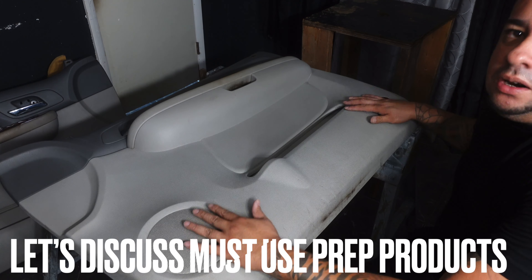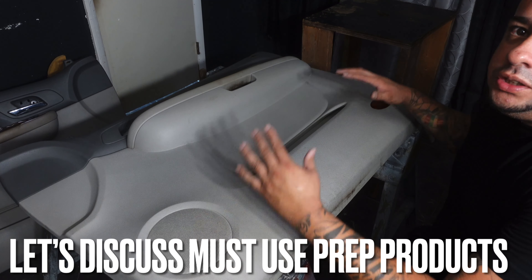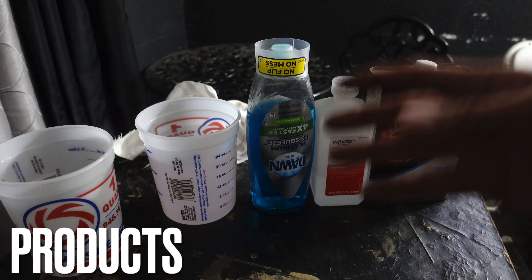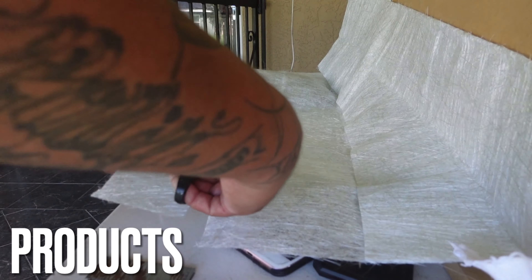There are some products that are a must-use in order to get your door prep right, in order to make that fiberglass mold come out perfect and the way you want it. Right here are a few products that I use and I have always got good results from using right before I make my fiberglass mold.